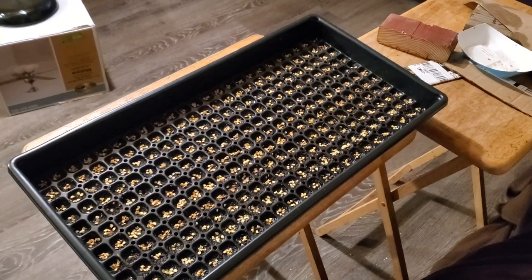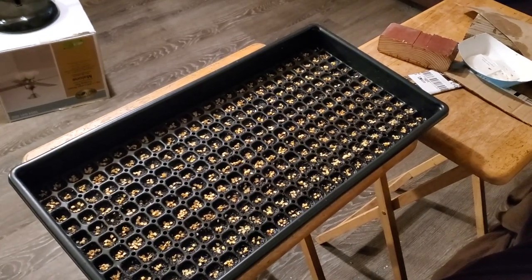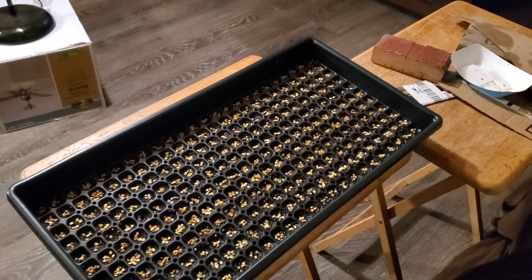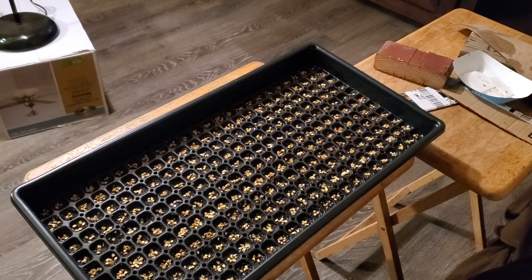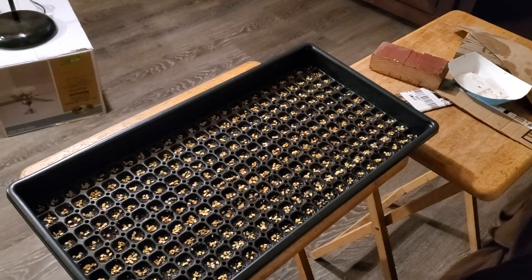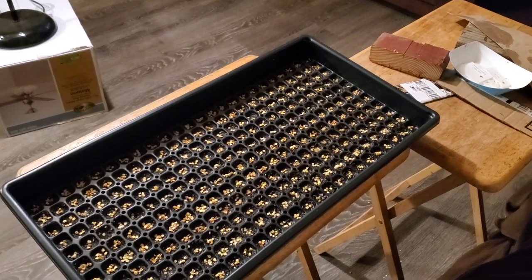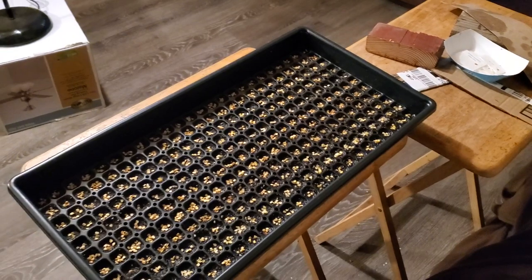This is Jim Duffy of Refining Fire Chilies. My website is www.superhotchilies.com. We carry over 490 varieties of chili seeds. In this video I'm going to show you setting up a tray for germinating seeds using Pro Mix soil.